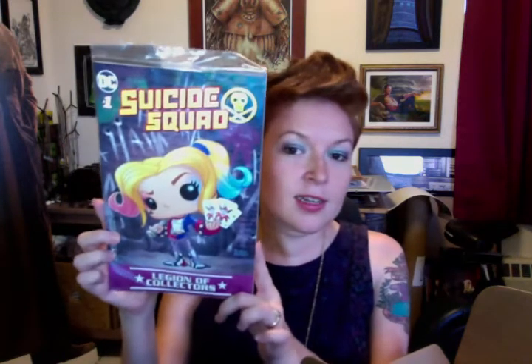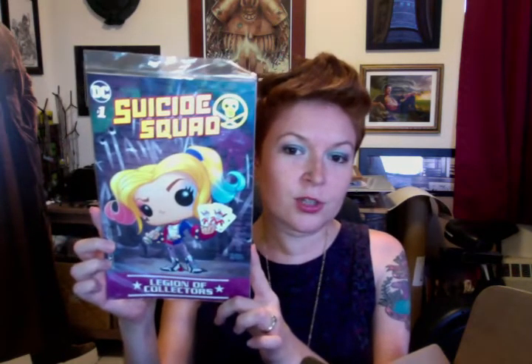We've got Suicide Squad number one, the Legion of Collectors variant. I'm assuming it's got Funko Harley on it, looking cute.